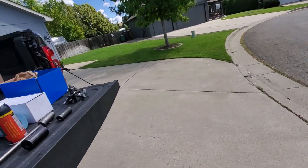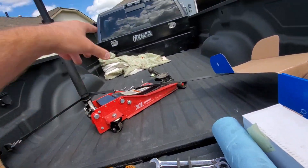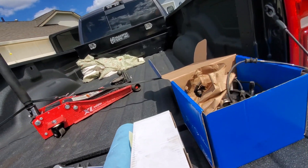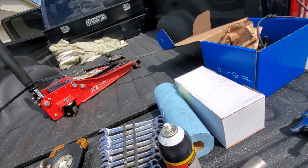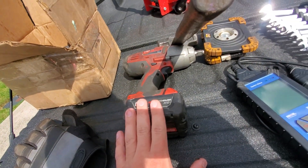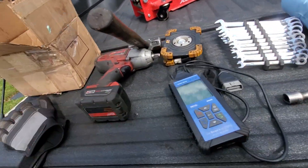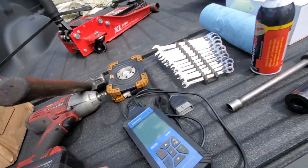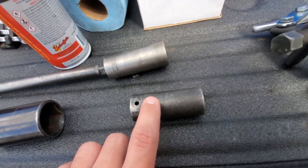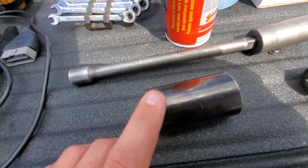Also break the lug nuts loose while you're on the ground. Pick up your jack - keep in mind my jack has a two-piece handle; that piece gets used as a cheater bar. If you don't have a cheater bar, keep that in mind - you need one. Get your truck off the ground. Then pull the axle nut off and pull the lug nuts off.